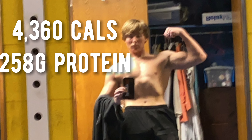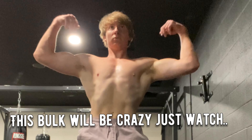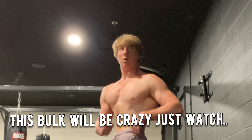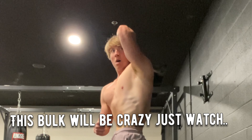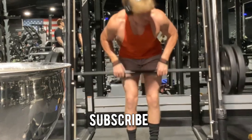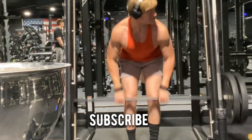No freaking way — I pulled 635 and PR'd my 2k on four hours of sleep in the same day. Let's go! Now I'm dunking.